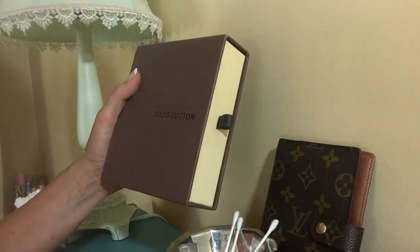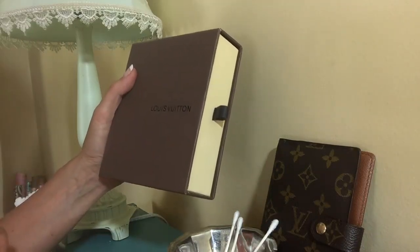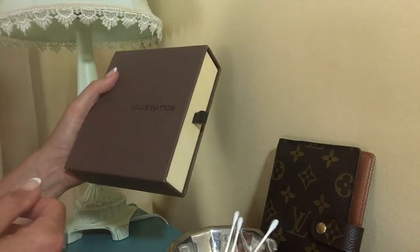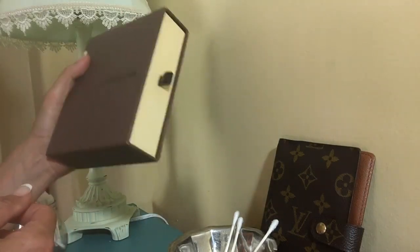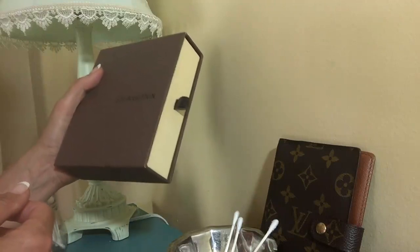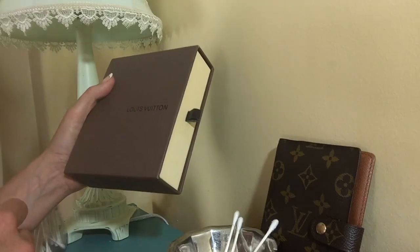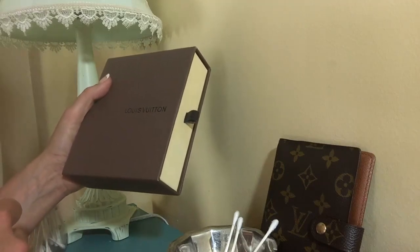Hello! I wanted to do a quick video to optimize my time and yours. If you see a listing for a wallet and it says peeling inside the bill slot, don't run.